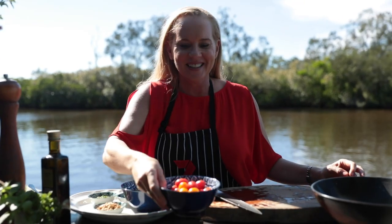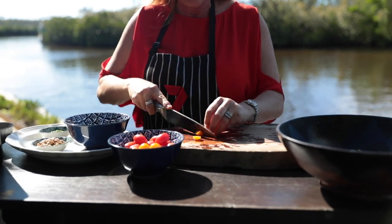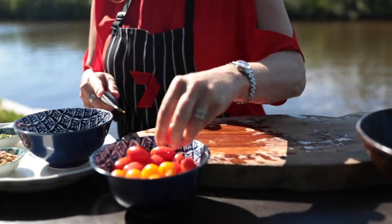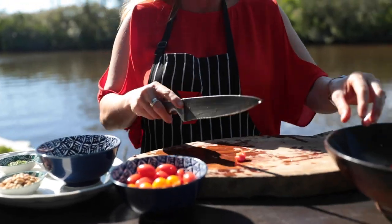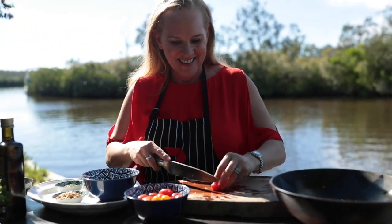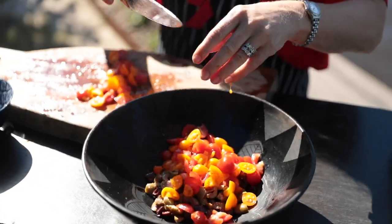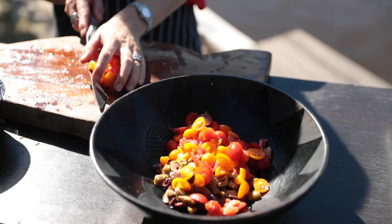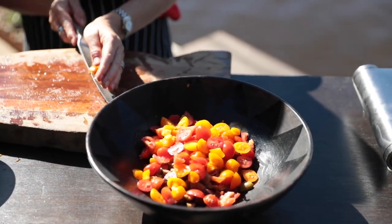Next ingredient is some red and yellow tomatoes and I'm just going to cut them roughly also — probably about eight to ten — and this salsa will then feed about four, depending on how hungry your fishermen are. Great colour adding to the dish, which is what a salsa is all about. Salsa just means fresh sauce, and this looks like a fresh sauce.